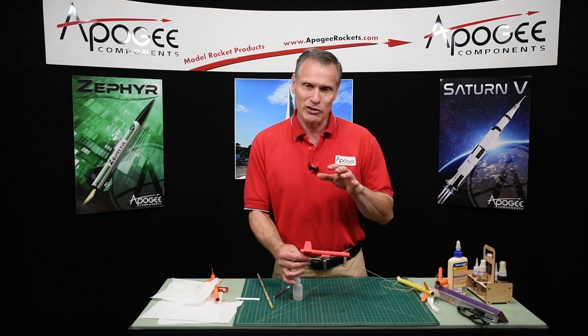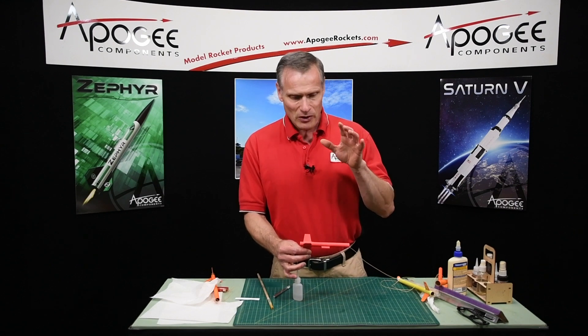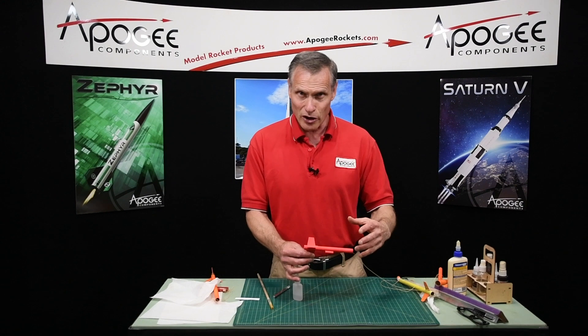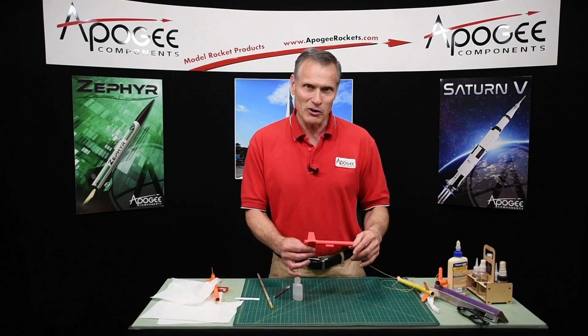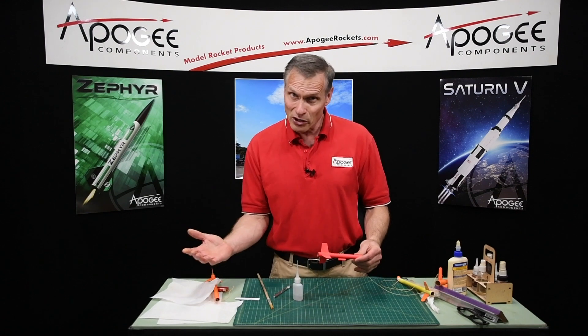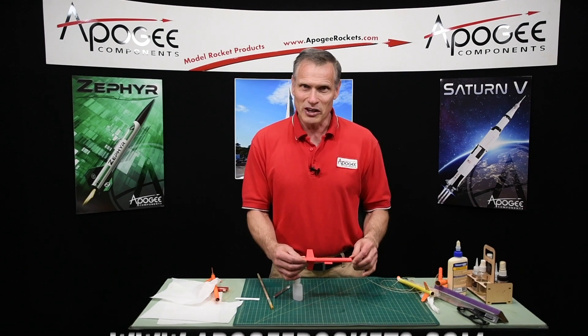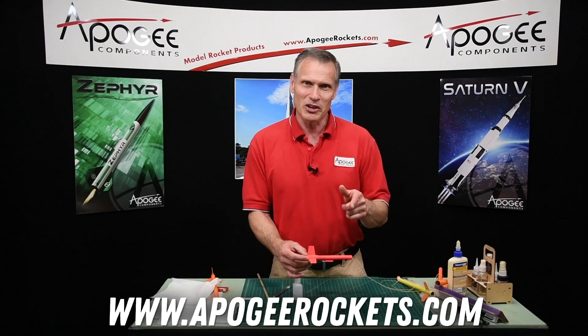When you subscribe to our newsletter you'll also get a book of 25 rocket plans — really cool plans. You not only get the fin templates, you also get the dimensions, the decals, and a three-dimensional drawing showing dimensions on the rocket, so you can come out with some really great rockets. In our newsletter we also occasionally put out additional free plans, so you want to get those too. Again, come to our website www.apogeerockets.com and thank you for watching this video.